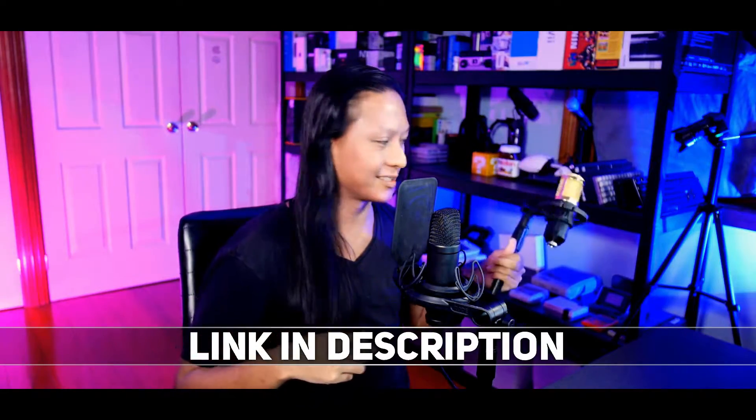This is an XLR mic, so it does require you to use an audio interface. If you don't know what an audio interface is or what an XLR mic is, we're going to be covering that in a future video. But if you want links to everything you need to buy to get a mic like this working with your setup, I'll leave a link to my Amazon affiliate links down below.